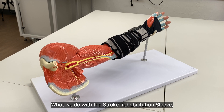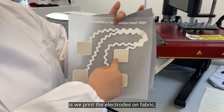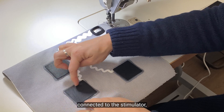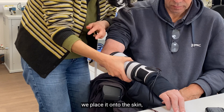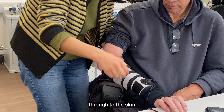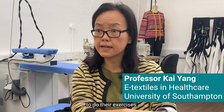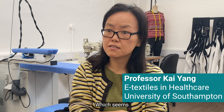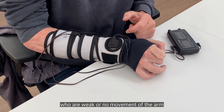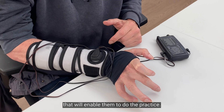What we do with the stroke rehabilitation sleeve is we print the electrode on fabric. So when this is connected to the stimulator, when you place it on the skin, it will send the current through the skin to stimulate the motor nerve, which will enable people to do the exercise — which seems extremely simple, but for stroke patients with weak or no movement of the arm, that will enable them to do the practice.